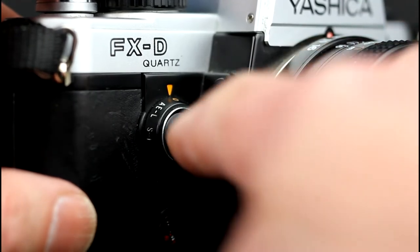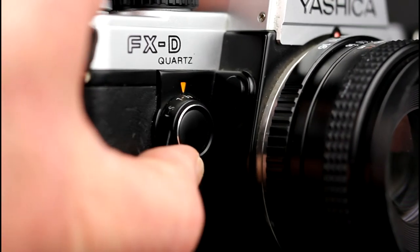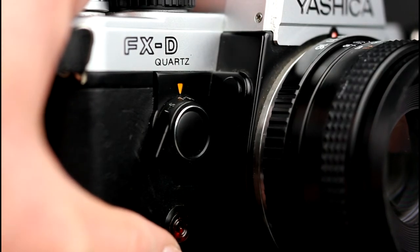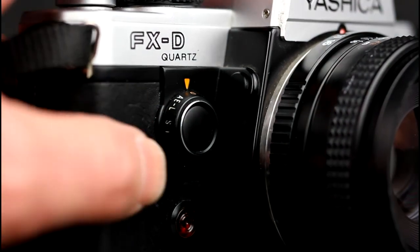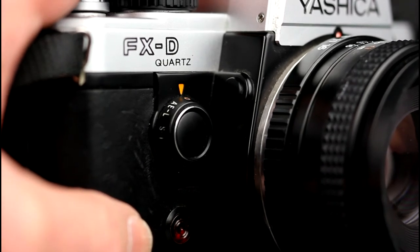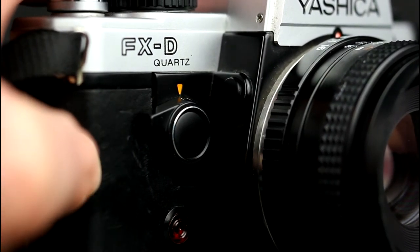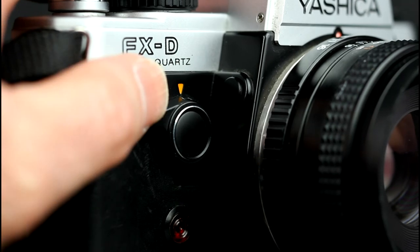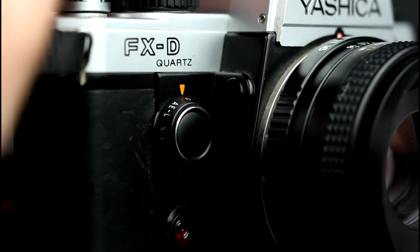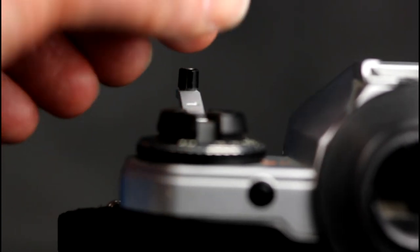Pressing the exposure check button causes the display in the viewfinder to light up. Rotating the exposure check button clockwise to the AEL position activates the AE lock, which locks the shutter speed in use only. The camera has an electronic self-timer, activated by rotating the exposure check lever clockwise to the ST position. The self-timer starts when the shutter release is pressed. To rewind the film, press the rewind release on the bottom of the camera and then rotate the rewind crank until the film is back in the cartridge.